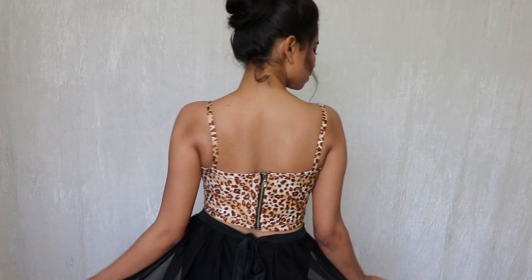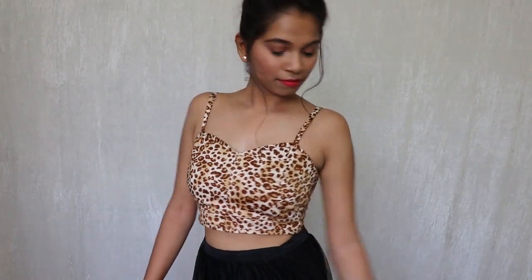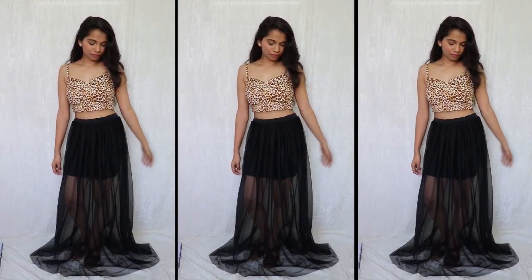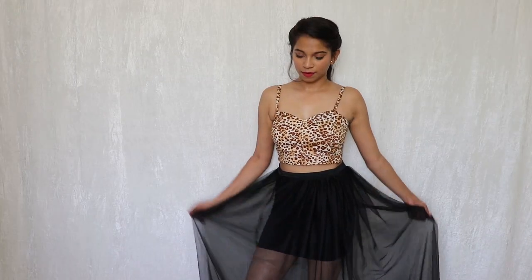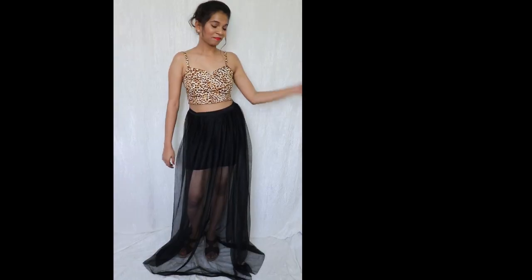Thank you for watching, hope you find this video helpful. Don't forget to like and subscribe to my channel for lots more DIY fashion transformations. Also share it with your friends if you like. It's not necessary that you need printed jeans — you can make it with any jeans like black, blue, or whichever you like. The skirt is also made by me, so if you want a tutorial on that please let me know in the comment section below. Also follow me on Instagram and Facebook.